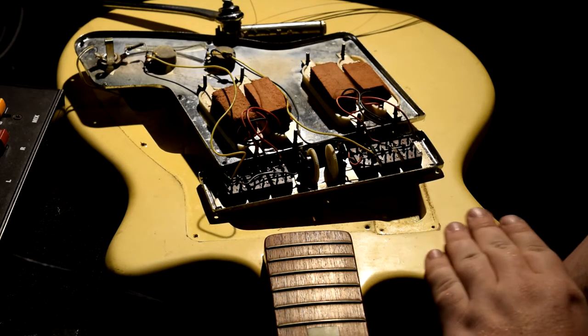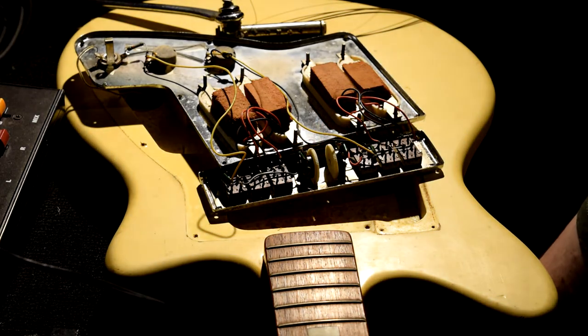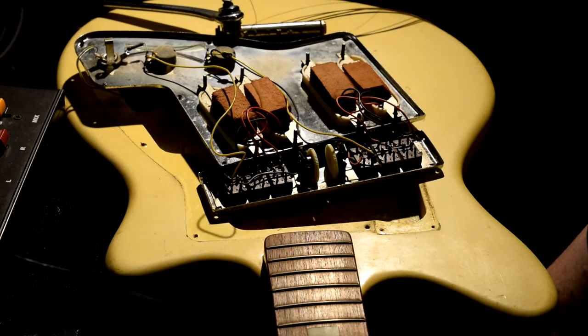The next time you see this guitar will be when I'm painting the body. At that point we can do a deeper examination of things like the neck pocket, any cracks in the neck, headstock, or fretboard. This is a really interesting guitar and I am stoked to have this project. If you enjoyed this video, please give it a like, share, and subscribe — I'm trying to get back into the YouTube thing. Thanks for hanging out and checking this out with me — I think this is going to be a really fun and interesting project.